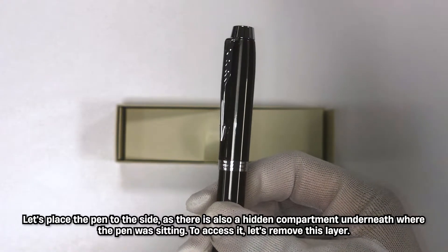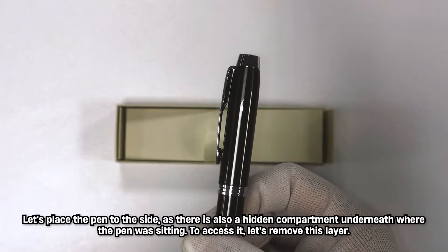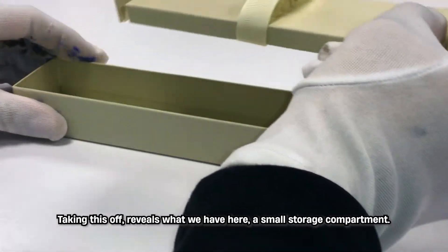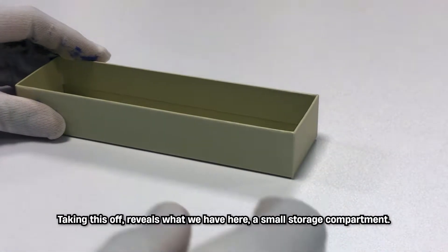Let's place the pen to the side, as there is also a hidden compartment underneath where the pen was sitting. To access this, let's remove this layer — taking this off reveals a small storage compartment.